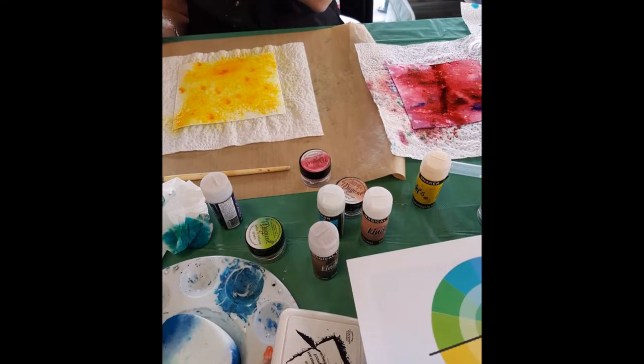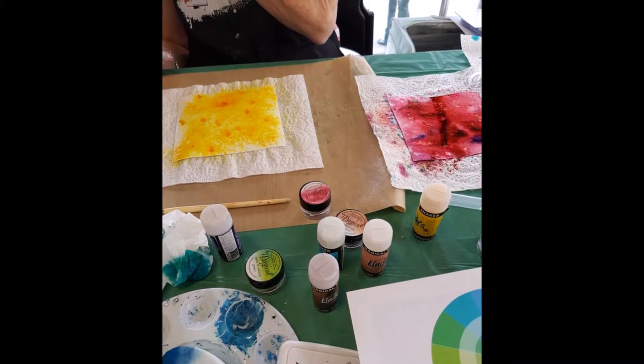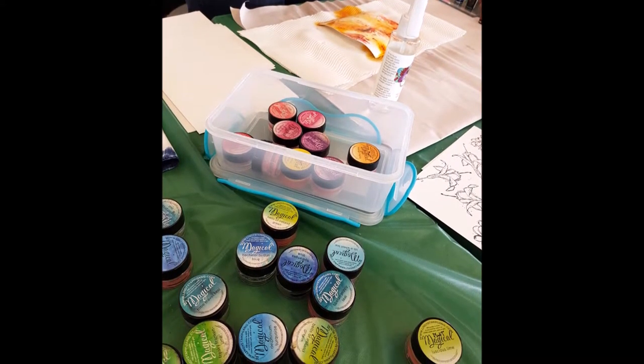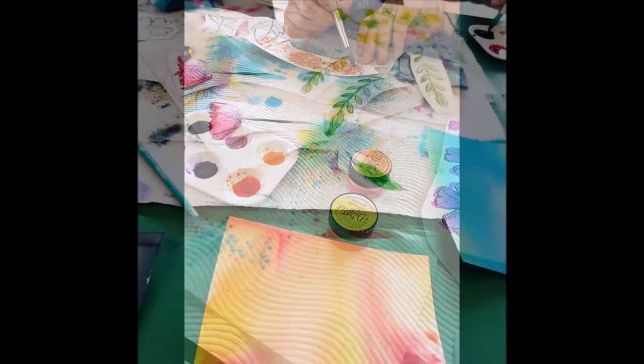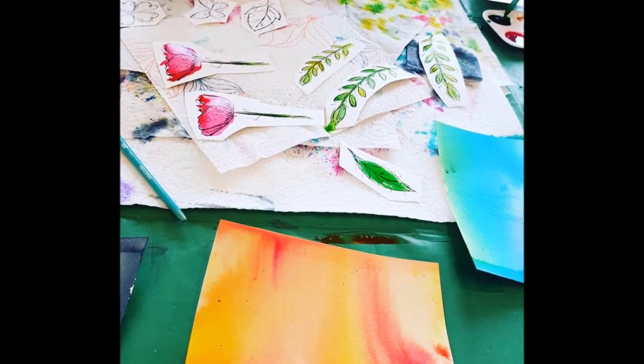I've taught these cards at my local scrapbook store here to a great bunch of ladies and they had so much fun. We used a combination of magicals and the shakers and the results were outstanding. Each of the ladies made up a little wash of magicals and water in a palette, colored their stamped images, fussy cut them and adhered them to the front of their cards.